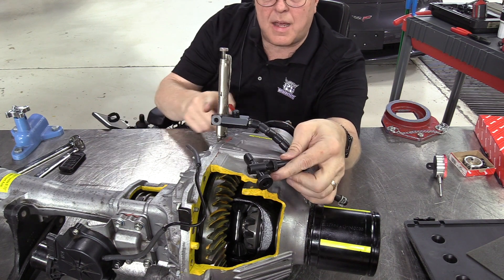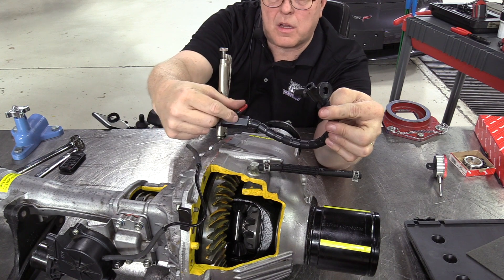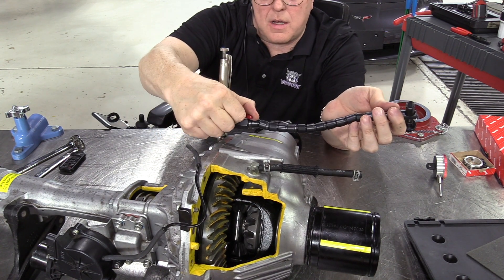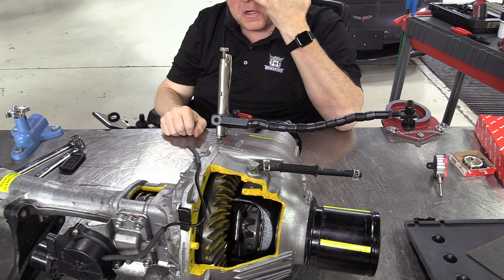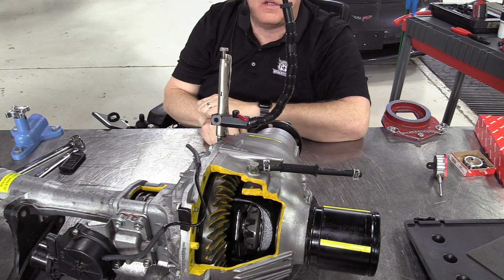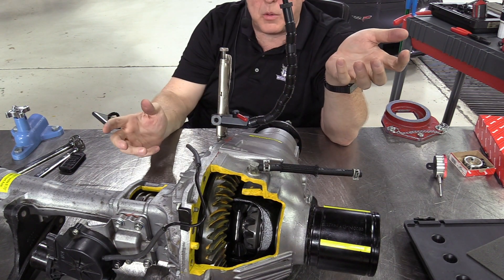Once you understand it's just a matter of adjusting the length of that cable so the lock will hold it in place, it makes sense. I can have it extended out straight and it'll hold in place; I can have it tipping up and it'll hold in place. You just have to adjust the cable to the right length for it to do that.